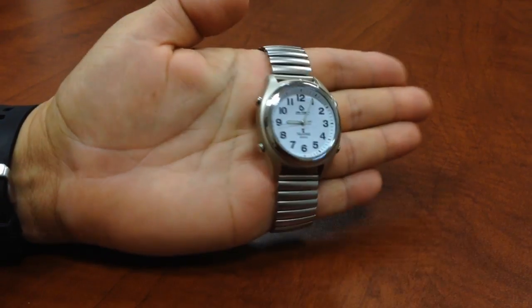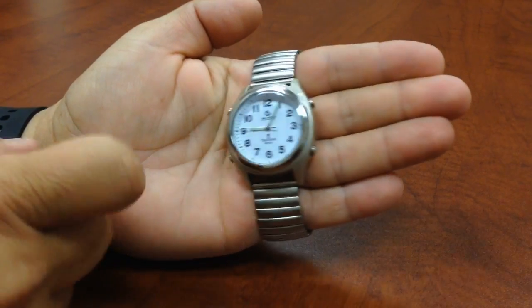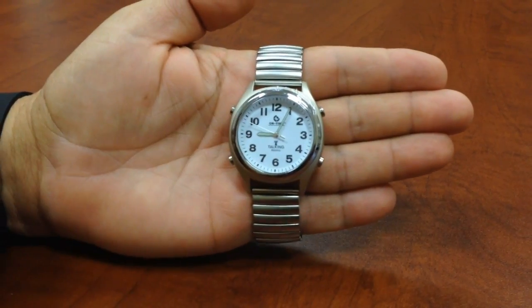There are four buttons on this atomic watch. They're located in the 2 o'clock, the 3 o'clock, the 8 o'clock, and the 10 o'clock position.